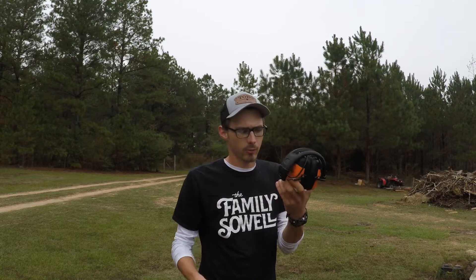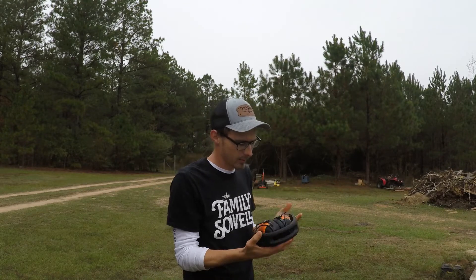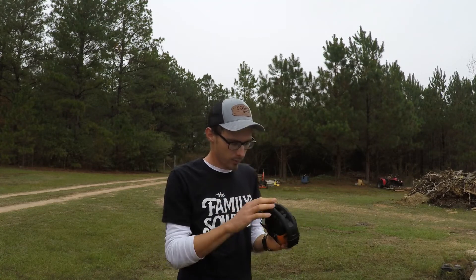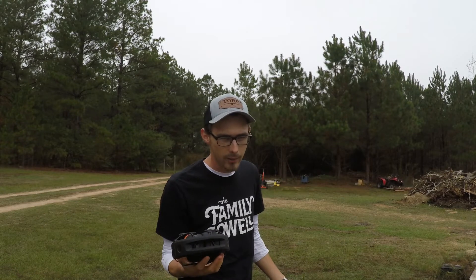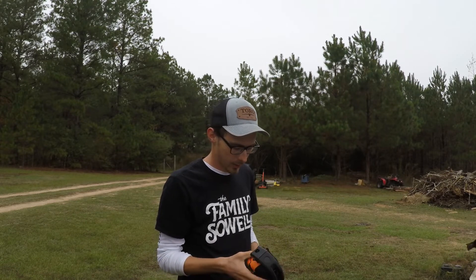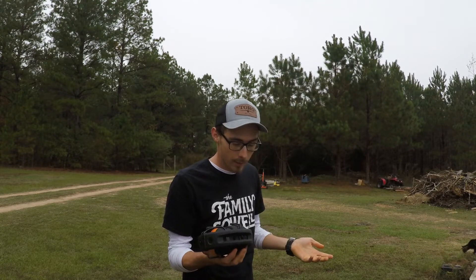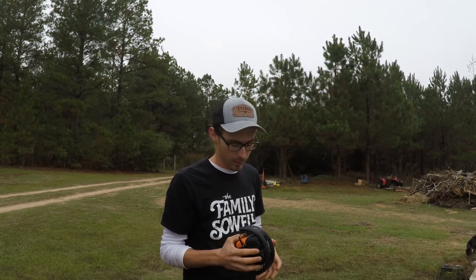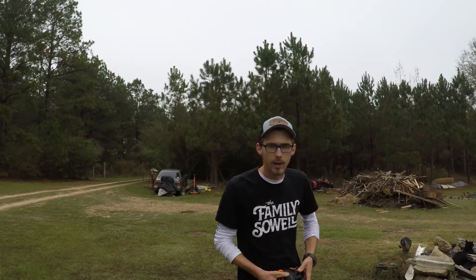These are the original Links. They do have a second model out now with upgraded features. But this was a manufacturer refurbished unit that I bought, so I got it for about half the price — like 60 bucks. That's why I went with these just to try them out. They also have a 30-day free return policy, so I was like, why not.